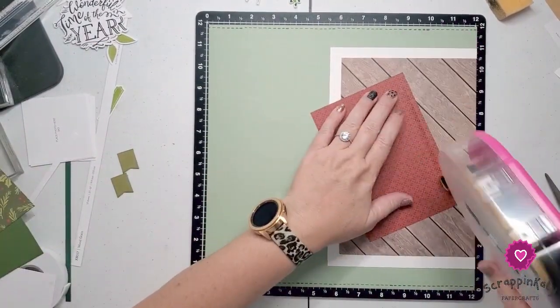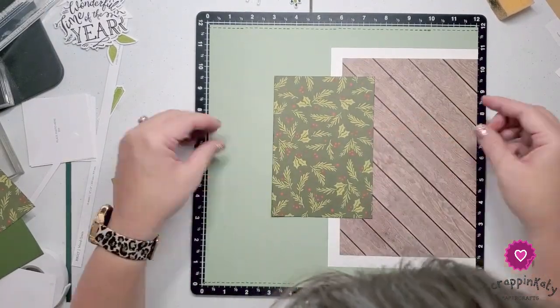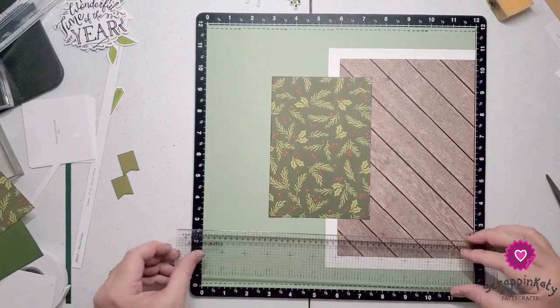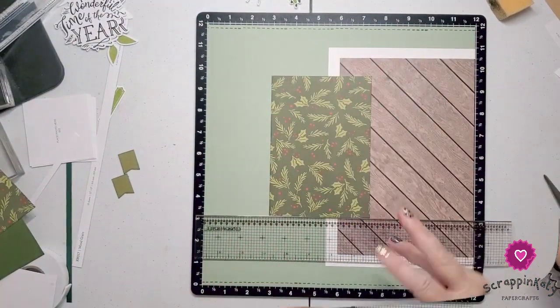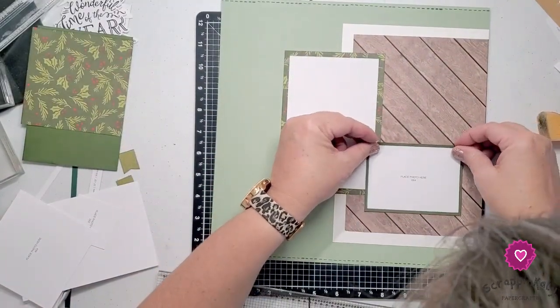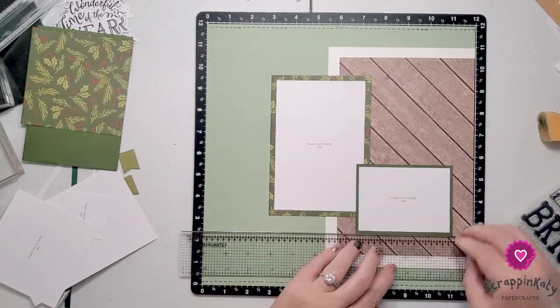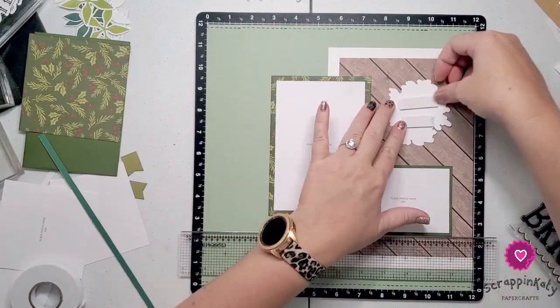Now because this is a layout, on these album retreats it does give you suggested photo sizes. I prefer to just leave them blank and then I actually add my photos later. You'll see me assembling these layouts with our photo place card holders. We've got a couple of 4x6s, a couple of 3x4s, and then even a 4x4 I believe.